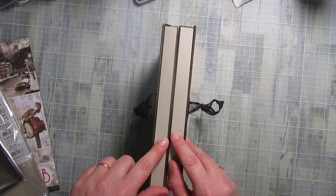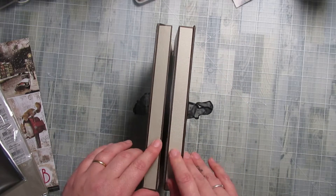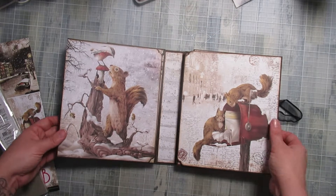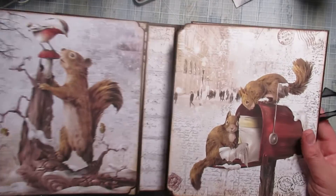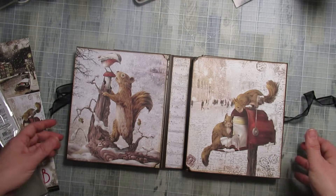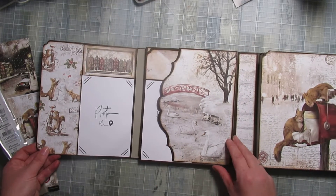Le papier Stone m'a servi surtout à matter au niveau des tranches pour qu'il puisse durcir. Et aussi, vous n'allez pas voir là où j'ai mis des espaces photos. J'avais envie de deux pages qui allaient ensemble. On ouvre ici — comme je vous ai dit, 30 photos.